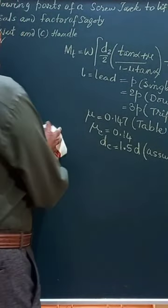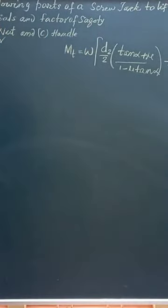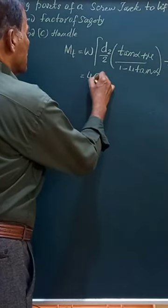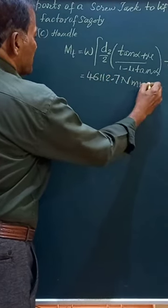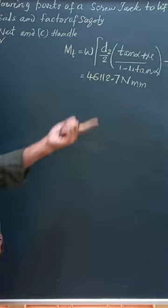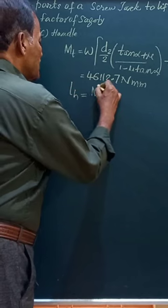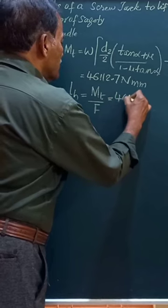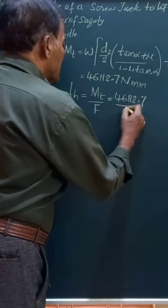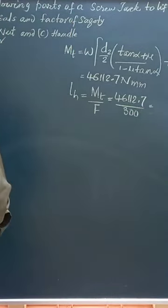you get a value of torque as 46112.7 Newton-millimeters. So once you have this torque, the length of the handle is this torque divided by the effort — that is 46112.7 divided by 300 — and this works out to the LH value.